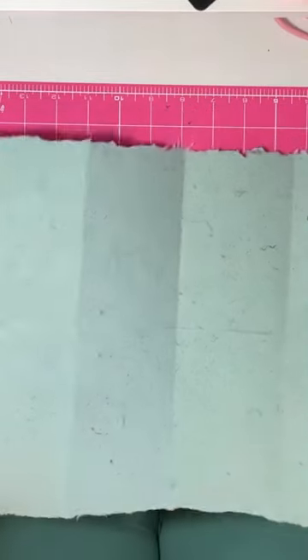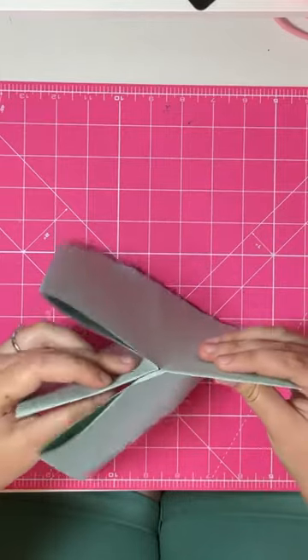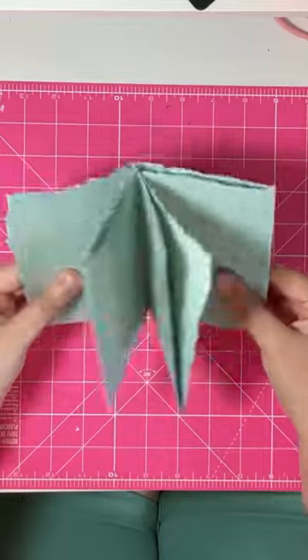Then you're going to open it, fold it across the length again, and squish them together, making sheets — and you have a completed zine.